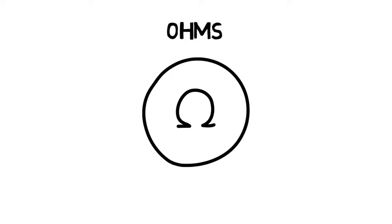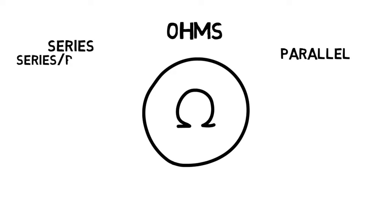Onto different types of wiring — we have both series, parallel, and also a combination of series-parallel, which is usually applied when wiring multiple dual voice coil subs.